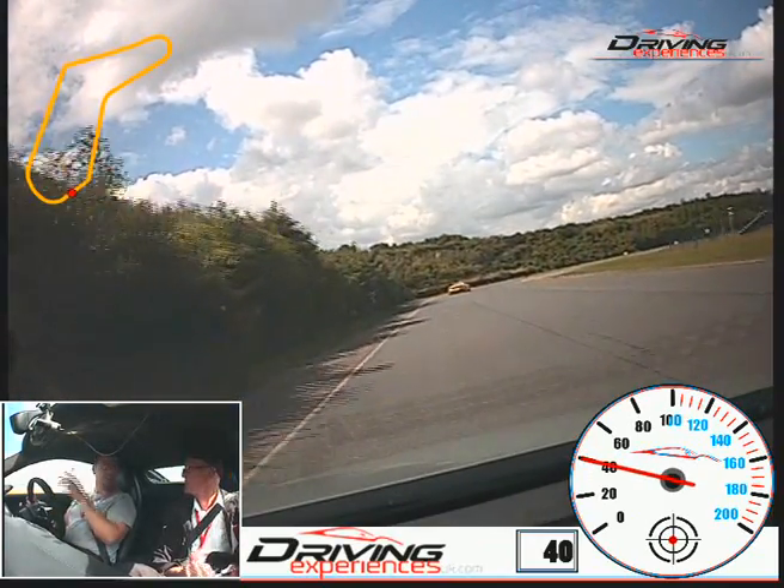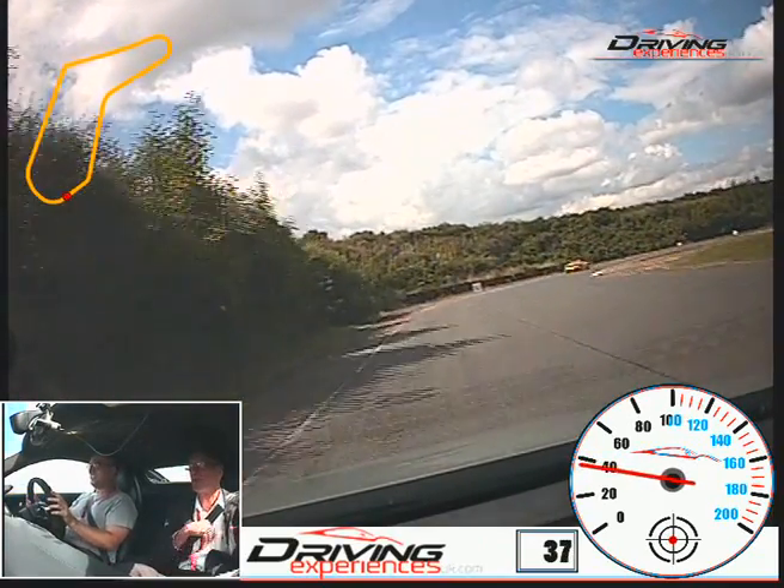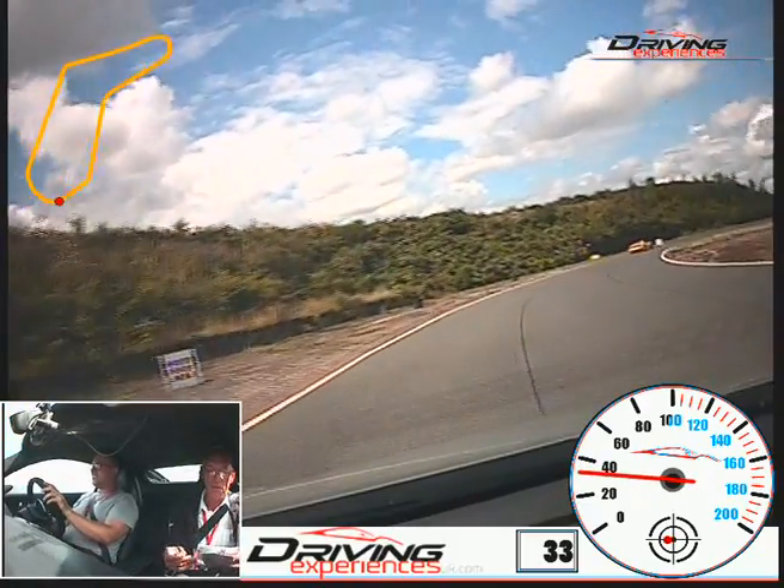Cool. How was that? Awesome. It's a lovely car, isn't it? Yeah. Good drive back as well. Thank you.